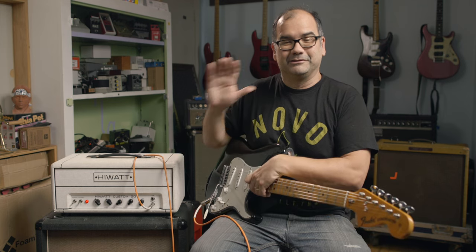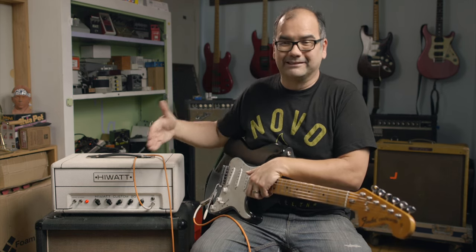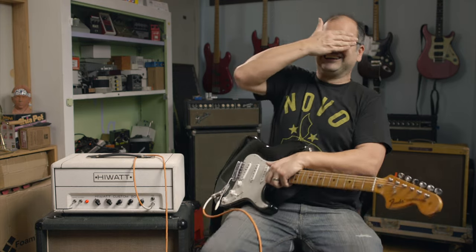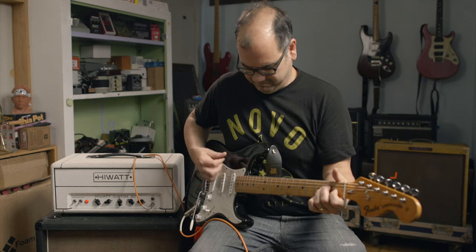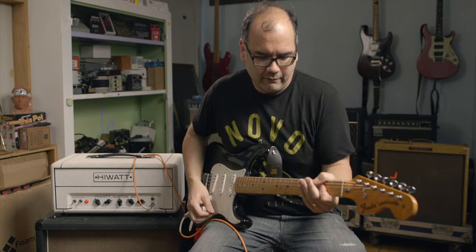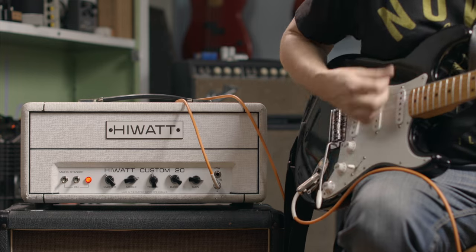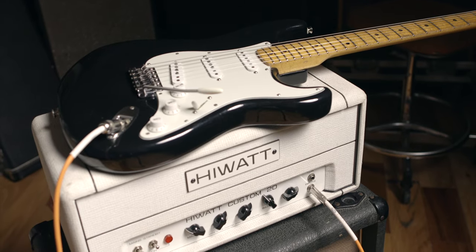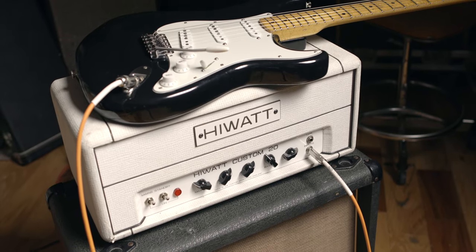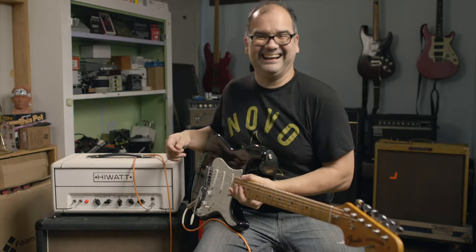I almost feel like I get better sounds out of this thing if I don't even look at the settings — just turn knobs randomly. In fact, I'm going to do that as an experiment right now. I'm just going to cover my eyes and Ben's going to come here and change the settings. I'm going to play something, I'm just not even going to look, and Ben's just going to do the settings and I'll figure something out.